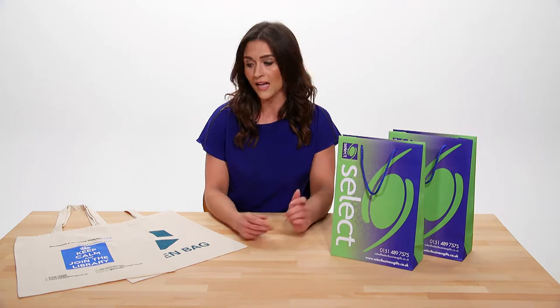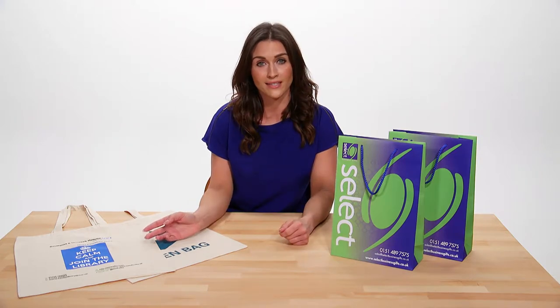Hello and welcome to Select Business Gifts. My name is Rebecca and these are the Rope Handle Carrier Bags and these are the Natural Cotton Shopper Bags.